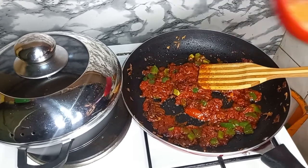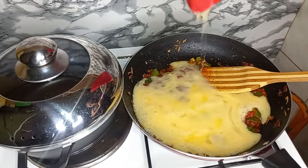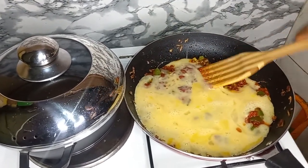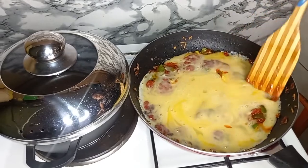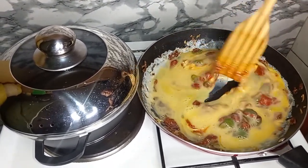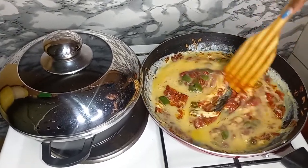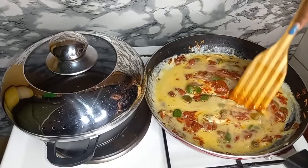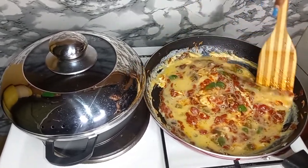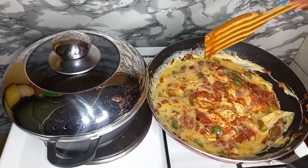Next we are going to add in our eggs at this point. I would prefer you reduce your heat because some prefer it nicely done wet, some prefer it dry. I prefer it dry, so I'm just going to give this time to cook slowly.